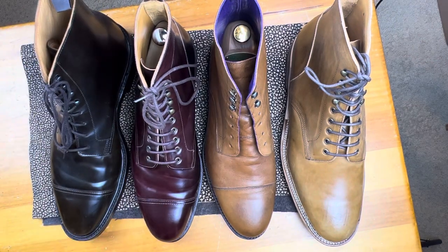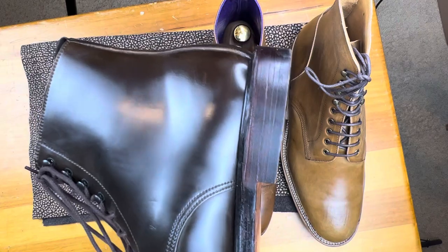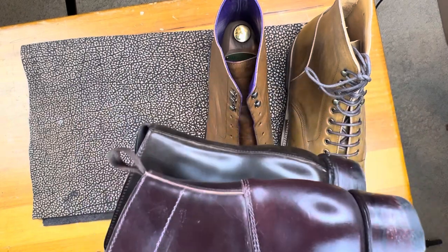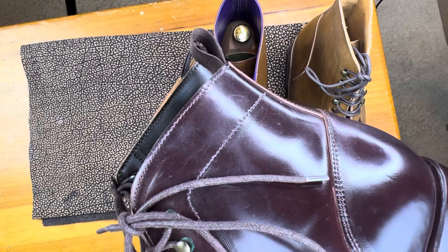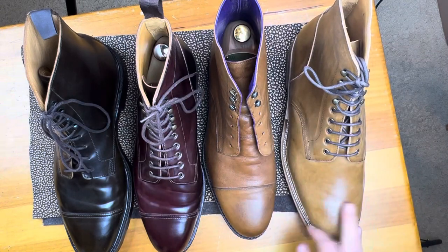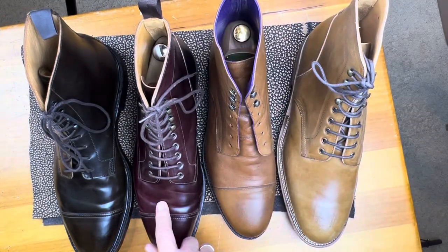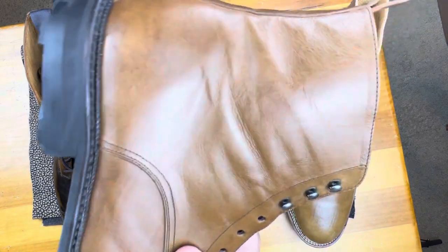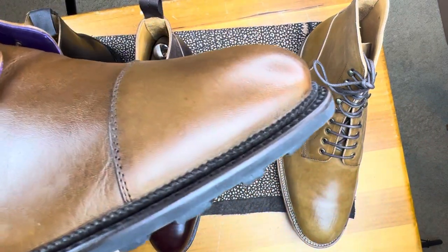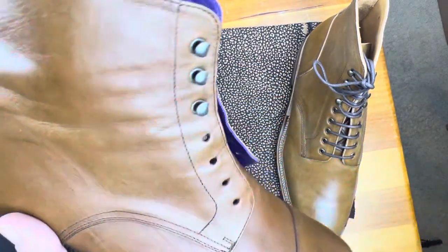They're all made by different makers. If we look at this boot and put this boot on top of it with the heels together, it's actually quite a bit taller — maybe a whole centimeter taller. This is a Meerman, as is this one. This has a totally different type of construction: this is a Norvegese construction, and the rest are Goodyear welted. This one is actually hand-welted. This one has a storm welt on it. This one is interesting because the welt is gimped, which is different — usually they're not.